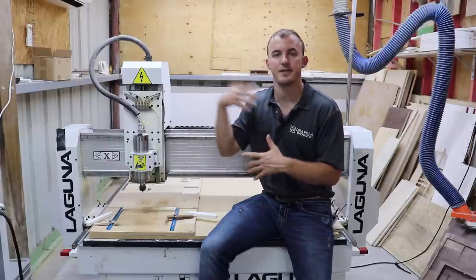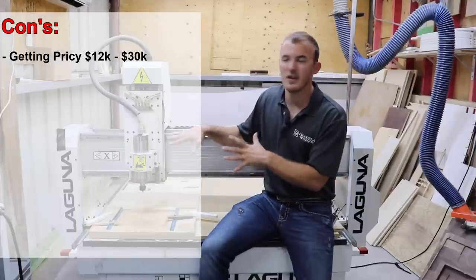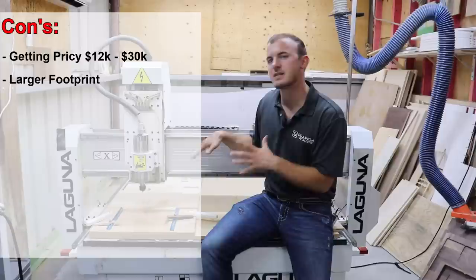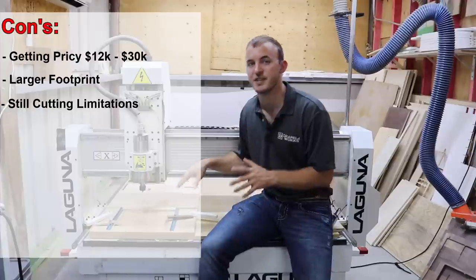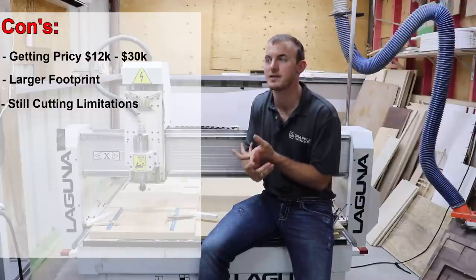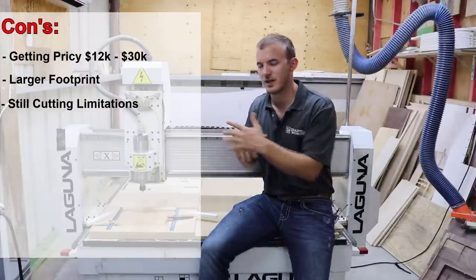Now the cons: first, the cost. You're probably going to be in the $12,000 to $30,000 range for something at the intermediate level, which is a downfall. Your footprint is now going to be bigger, so you better have a three-car garage, a big two-car garage, or a huge basement. You may have to go with the four-by-four model instead of the four-by-eight. You also still have cutting limitations — you're not going to be able to use a half-inch bit, and you may not even be able to run a three-eighths bit to its maximum capacity. You'll still have less access to all the bits in the CNC world.